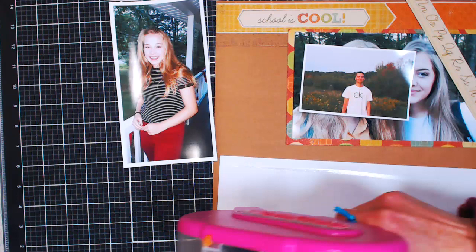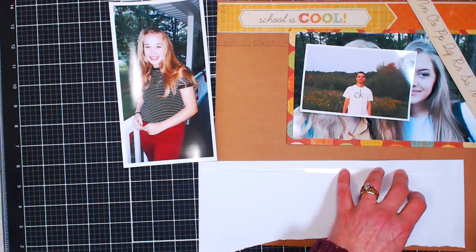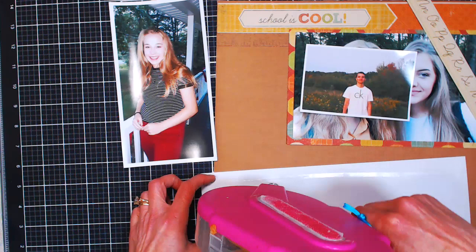Tracy says that Instagram has a lot of scrapbooking inspiration — I never thought about that, that's a good idea. It's perfect because Instagram layouts are square and most scrapbook pages are square.